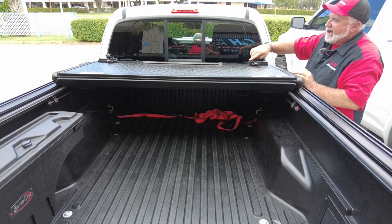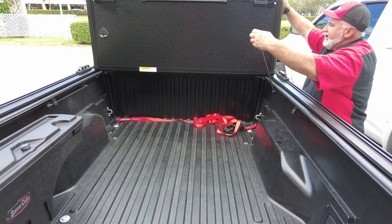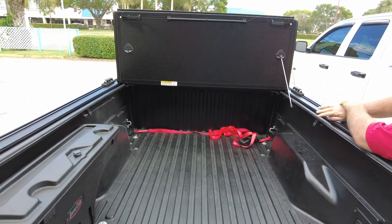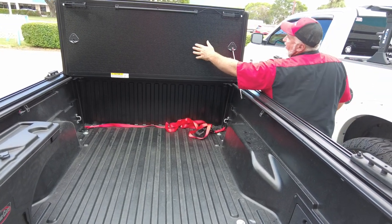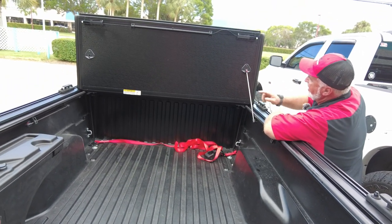If you've got a Harley-Davidson or some kind of couch you need to fit in the back and need more space, this goes all the way up to the top. There's a prop system that locks in there, giving you pretty much full access to the bed. This also works as a headache rack — if you have something big back there and you hit the gas and it slides forward, it's not going to hit your window.